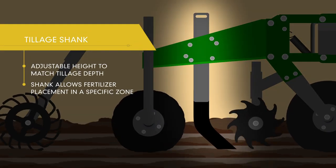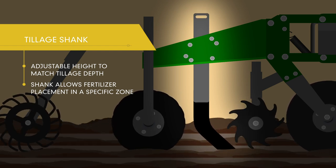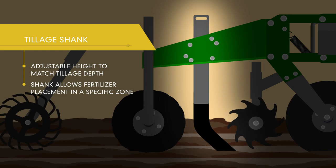The low draft shank adjusts from 2 to 11 inches to match your tillage depth and allows fertilizer placement in a specific zone.